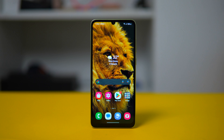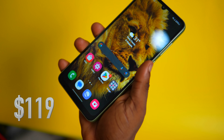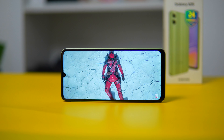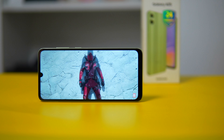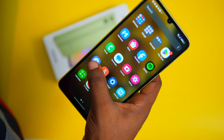Introducing the Galaxy A05, one of Samsung's most affordable devices yet, priced at $119. While you might not have a fingerprint scanner, the A05 boasts one of the best builds and screens we've seen for this price point. It's sleek, it's stylish, and the display is surprisingly good.